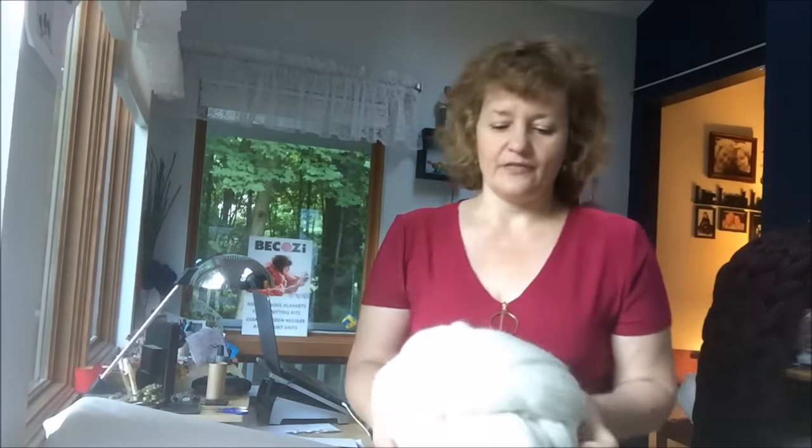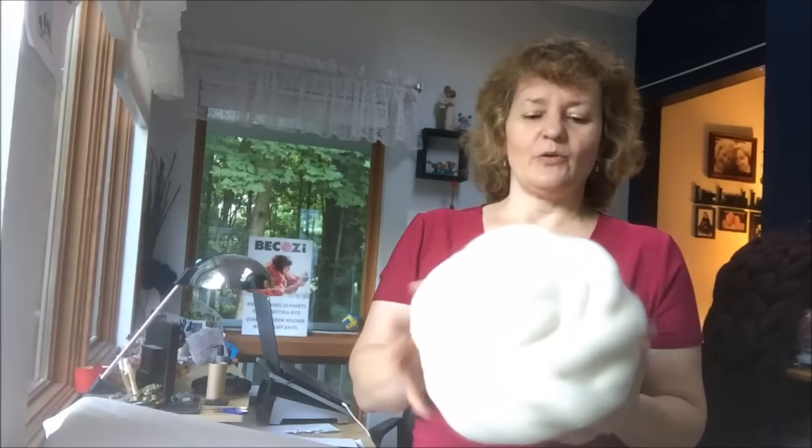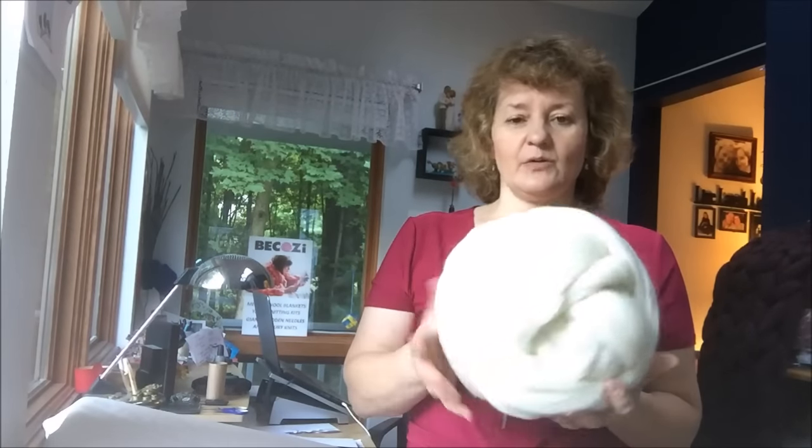Hi guys, Larissa with Becozy is here. Today I will show you how to make an infinity scarf. We will use one pound of pearl white Merino wool, super chunky Merino wool. You can buy it at our store at Becozy.net or at the Etsy store at Becozy. It's only one pound and it will be enough for a beautiful infinity scarf.